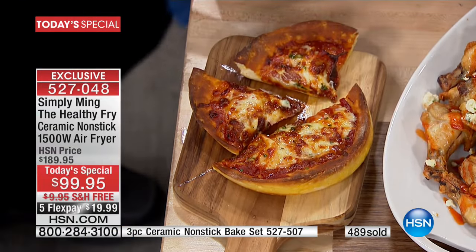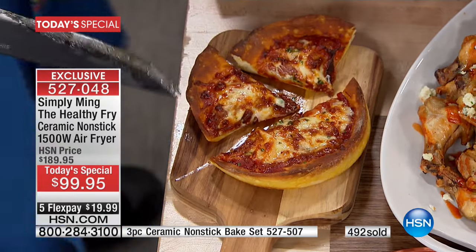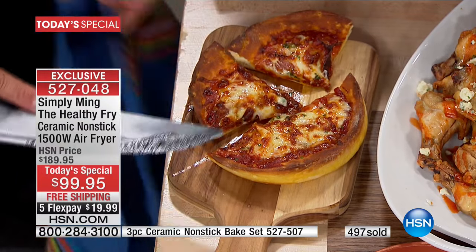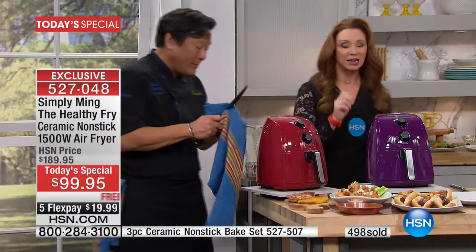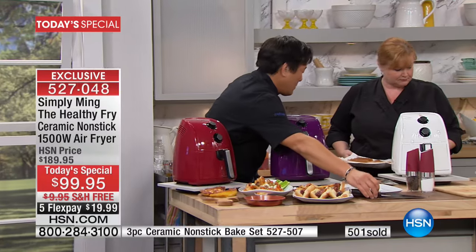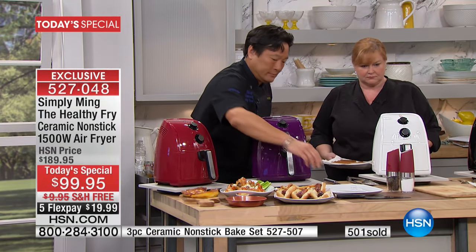I don't want you to burn the roof of your mouth, so I'm going to wait a moment before I dig in. But look how good that looks — look at that cheese. The key is this: it's crusty, it's crispy. And I do want to point out again, if you want the additional accessories — over 500 are already gone.